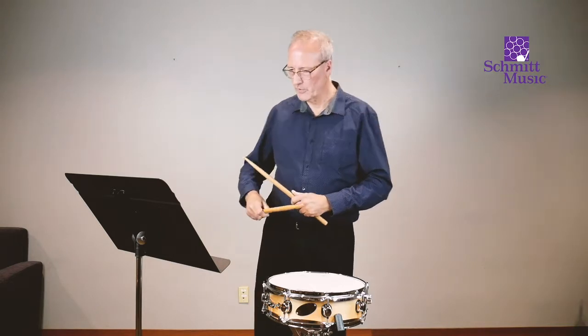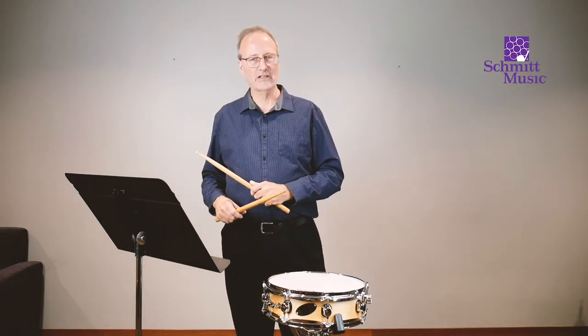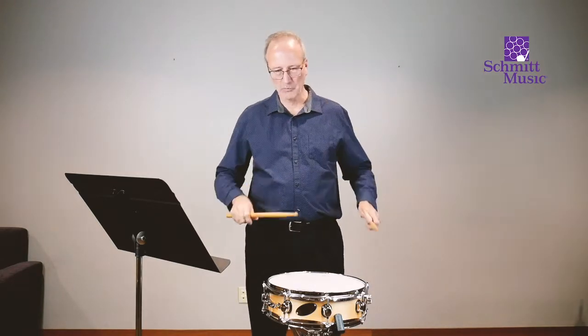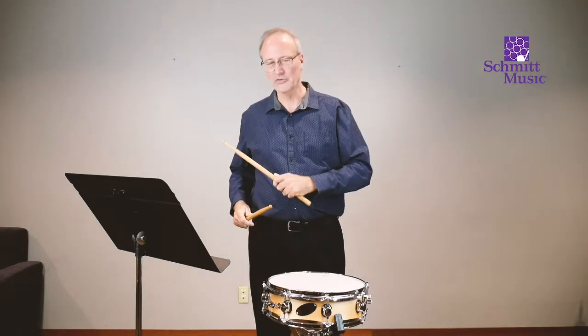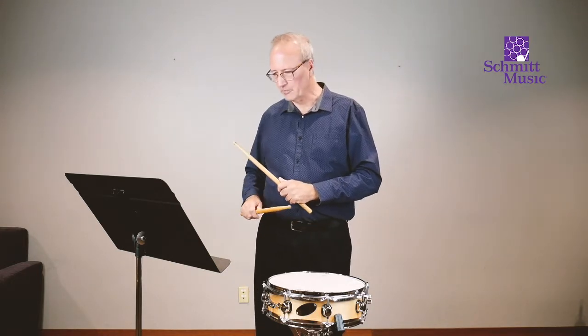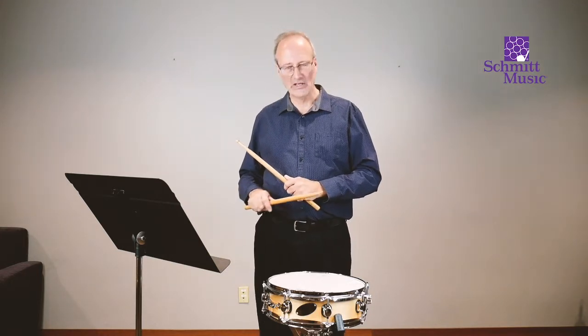Now, number three — a new note is a lot like the first note, because on a snare drum we're not dealing with different pitches. We're on the same instrument all the time. So this will be essentially like number one — a note on the first beat of the measure, and then rest throughout the rest of it.